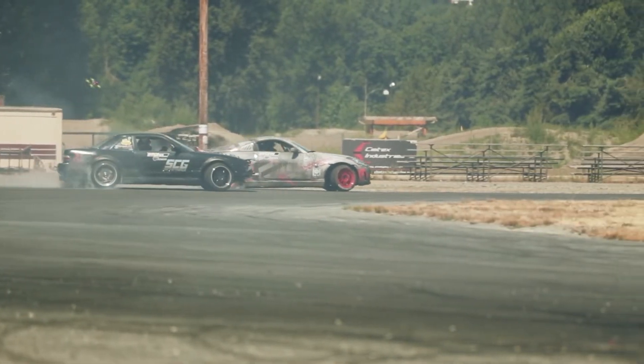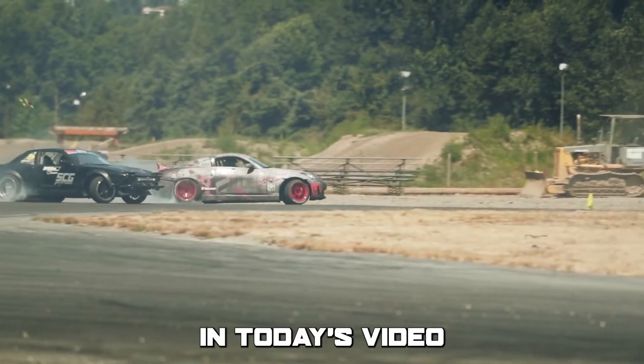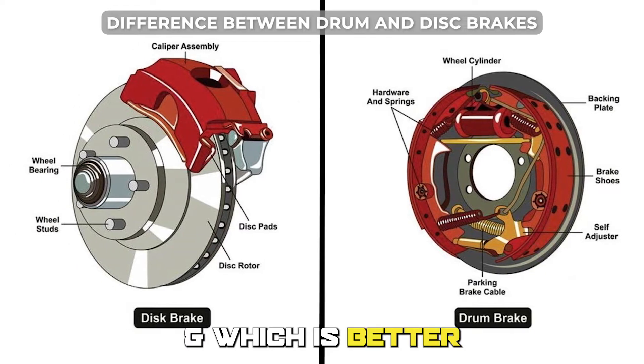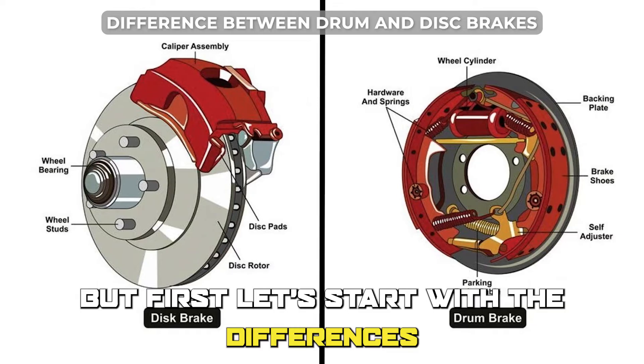Hi guys, this is Lisa from The Savvy Professor. In today's video, we'll discuss the difference between drum and disc brakes, and which is better. But first, let's start with the differences.